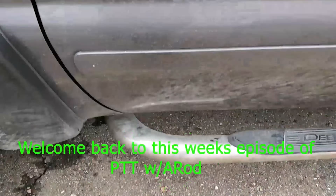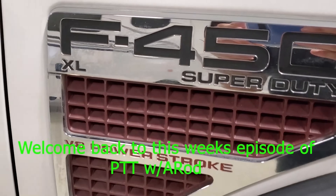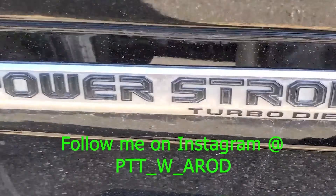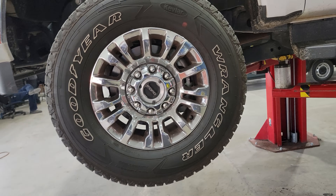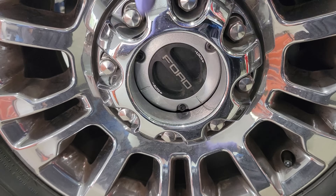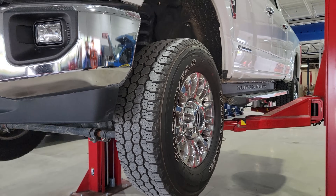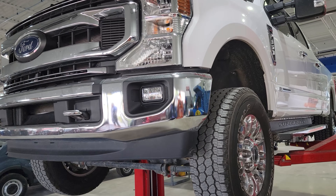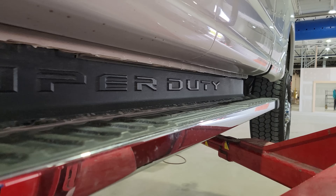Welcome back to the channel — thanks so much for checking us out, make sure to hit that like and subscribe. We have a new vehicle here as a test victim. This is my co-worker's truck — if you guys remember the King Ranch video where we did the PDI process, this is that truck. He actually got rid of it and got a different one.